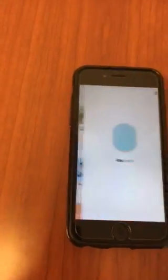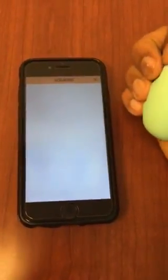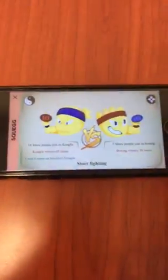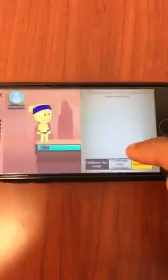Let me show off a game. The first one is Grip to Start. I just squeezed it slowly and let's see what happens — it's a game! It says 'Start Fighting.'